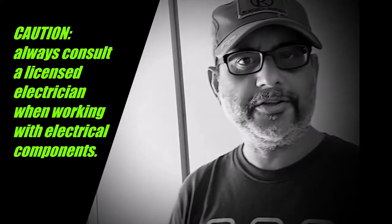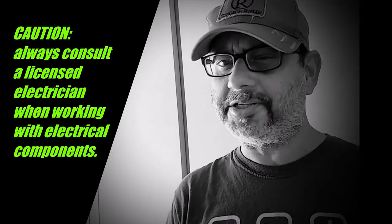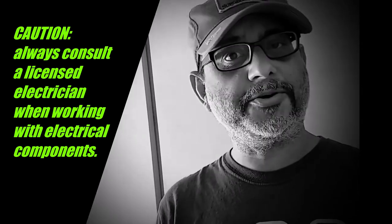Hey there! Let me walk you through this little demo of a DIY project I got going. It's not meant to be a tutorial, just a demo, so let's go take a look.